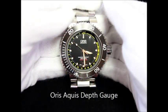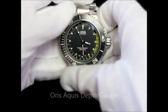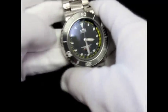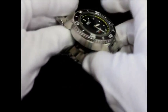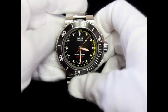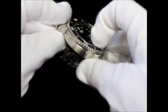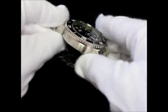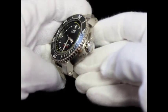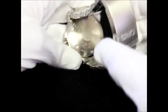The Oris Aquis Depth Gauge has a multi-piece stainless steel case with a black ceramic rotating top ring. It is 46 millimeters and 11 millimeters thick, has a black dial with Super-LumiNova on the hands as well as the markers. The sapphire crystal is domed on both sides and has a double-sided anti-reflective coating.